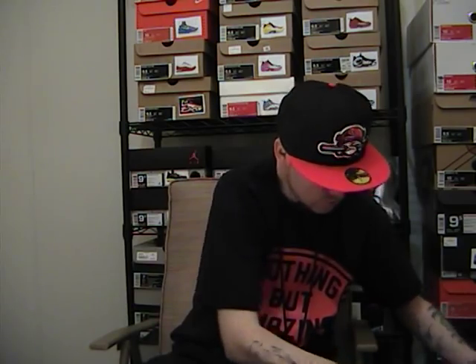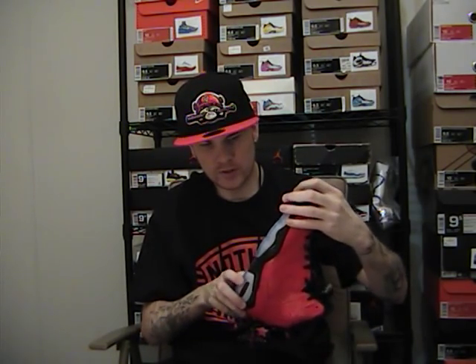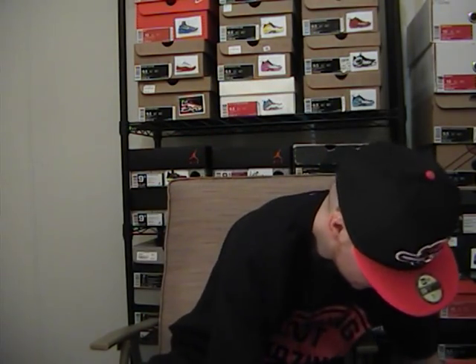I love red kicks. I believe the only red Jordan I'm missing is the Raging Bulls. But here you go — the Infrared 23 Six. This shoe is incredible. It's a reverse of the Black and Infrared. Let me get the other one out.